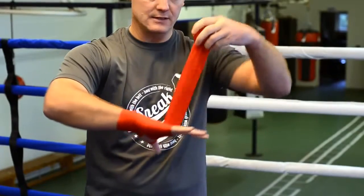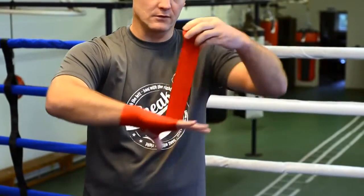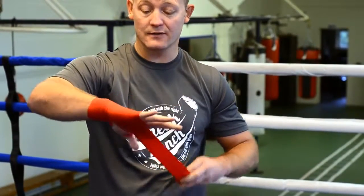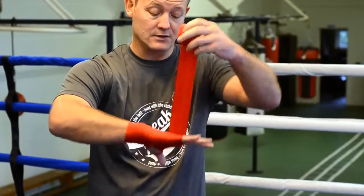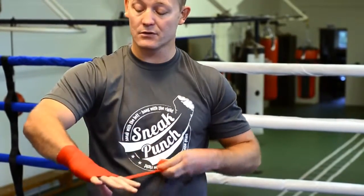The reason we do this is basically to protect the wrist and also to protect the knuckles. Some people wear bandages, some people don't — it's entirely up to yourself. But I prefer to wear bandages because it gives you that bit of safety with your hands. So you go round the knuckles three or four times.